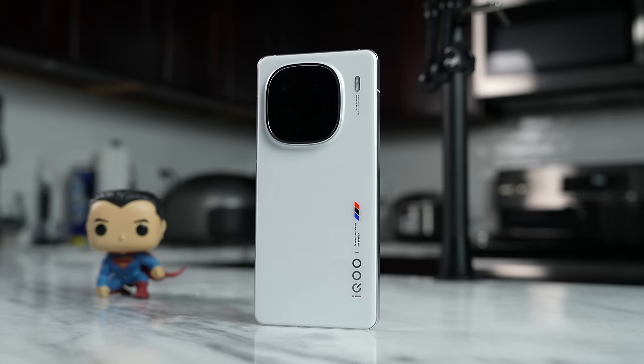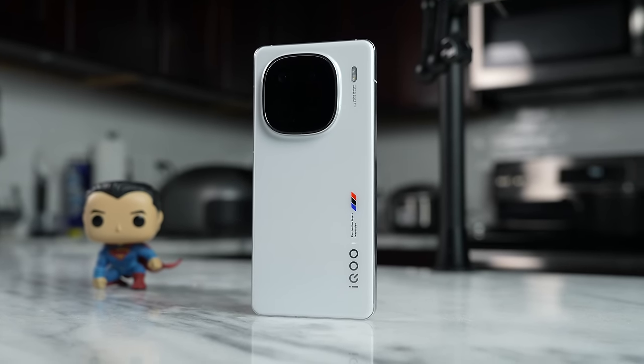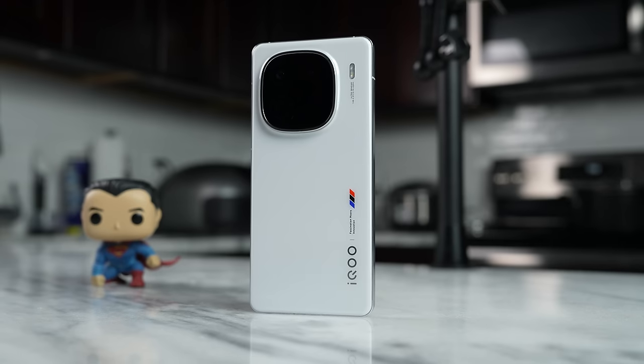If you guys have any questions or comments about the iQOO 12 or the Snapdragon 8 Gen 3 in terms of performance and what it brings to gaming, let me know. Otherwise, don't forget to like, share, subscribe and always enjoy your entertainment.